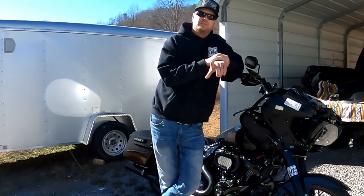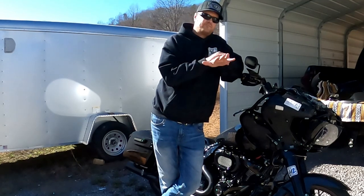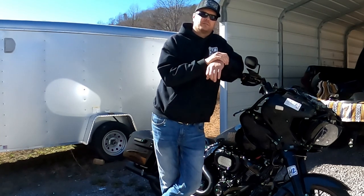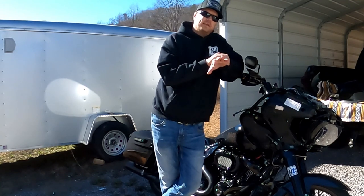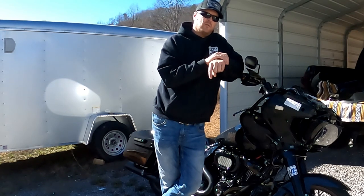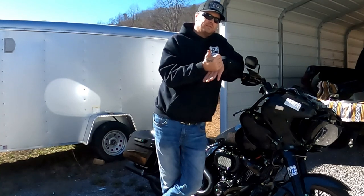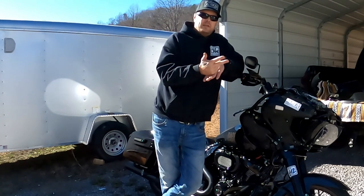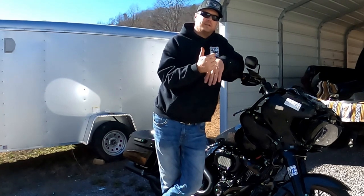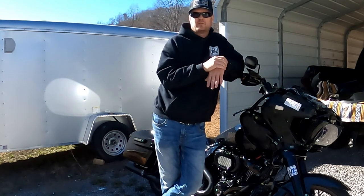I wish I had the tank off, but it's already put back together so I'm not taking it off to show the trough and all that. When you pull your tank off, you'll see exactly what I'm talking about — it's really self-explanatory and really easy to do. I'll also put the links in the description for the crimpers, the quick disconnects, the cloth electrical tape, and 16-gauge wire — just a red and a black. When you have the job done, your jugs are wide open.